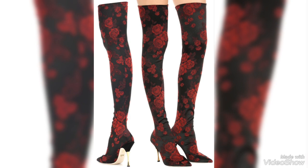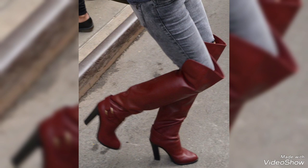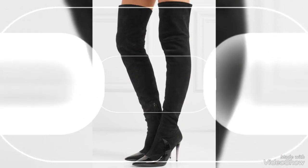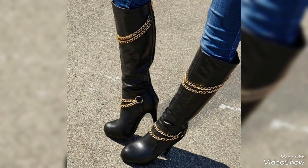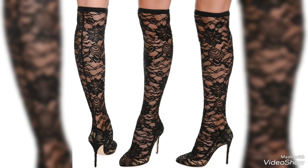Styling OTK boots can be fun and versatile. For a casual look, they can be paired with skinny jeans or leggings, allowing the boots to be the focal point of the outfit. For a dressier approach, pairing them with mini skirts or short dresses can create a chic and sophisticated look. The elongated design of the boot naturally enhances the length of the legs, making the wearer appear taller and more statuesque.